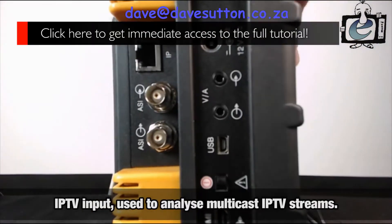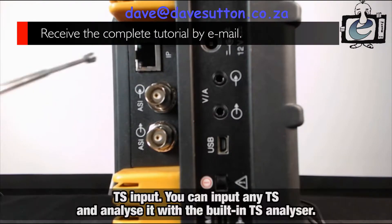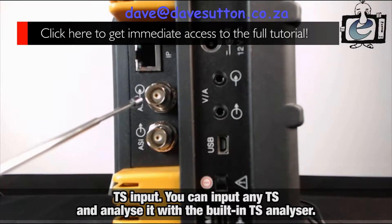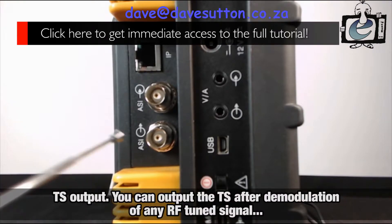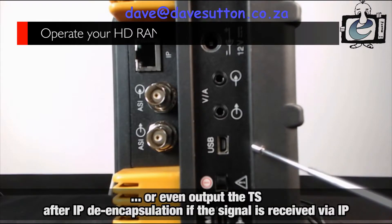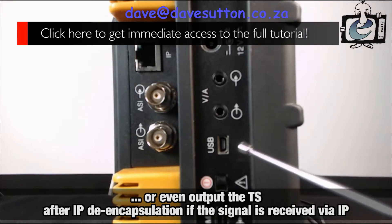On the left side, we find the IPTV input, used to analyze multicast IPTV streams. A transport stream input — you can input any transport stream into the meter and analyze it with the built-in transport stream analyzer. A transport stream output — you can output the transport stream after demodulation of any tuned terrestrial, satellite, or cable TV digital RF signal, or even output the transport stream after IP de-encapsulation, if the signal is received via IP.